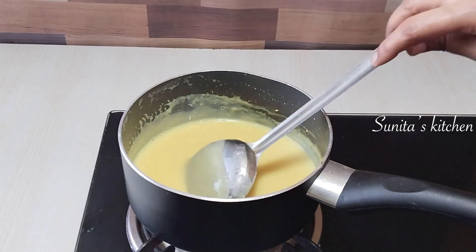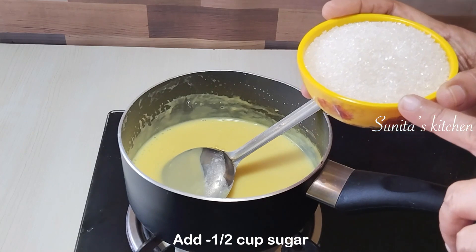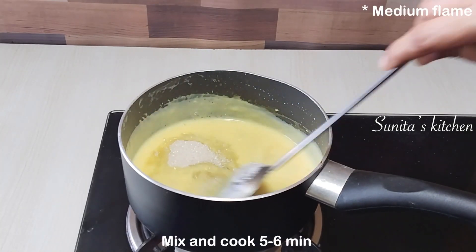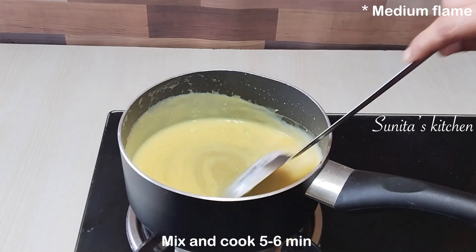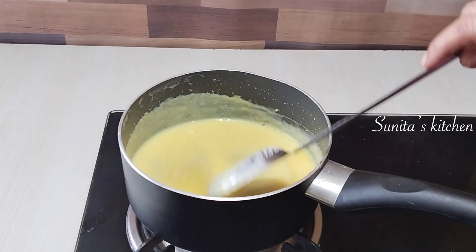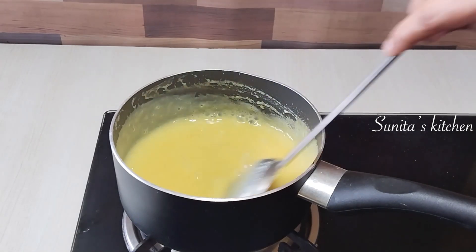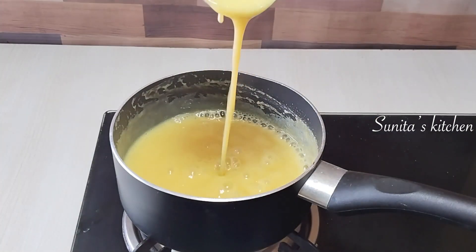Now we will add the sugar (chini). I will add half a cup of sugar. You can taste it and adjust to your preference. We will stir it in for about 5 minutes until the sugar dissolves completely. The custard with sugar will look and taste very good.